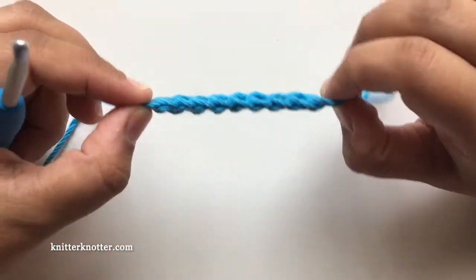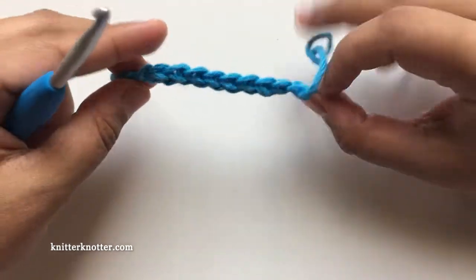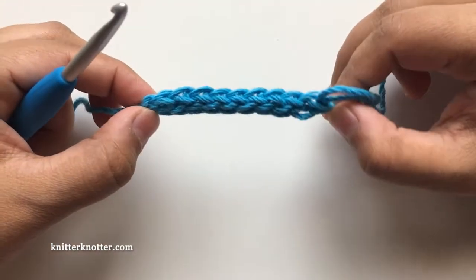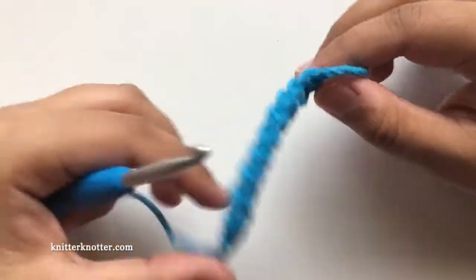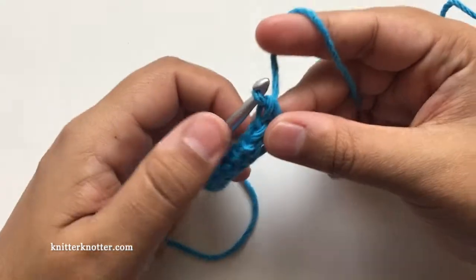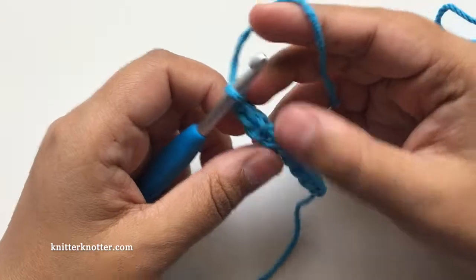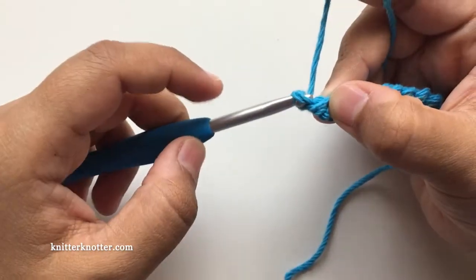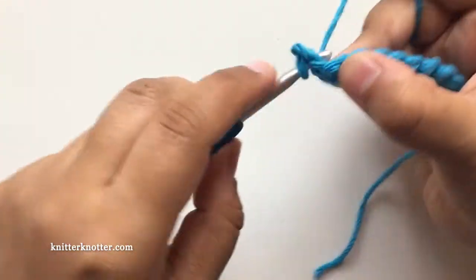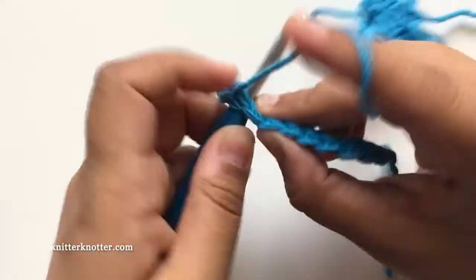You can see the bottom is almost like a chain and the top is a row of single crochet stitches. To work on top of this, if I were making another row of single crochets I would just turn, chain one, and then make my single crochet stitches. I'll make one row here.